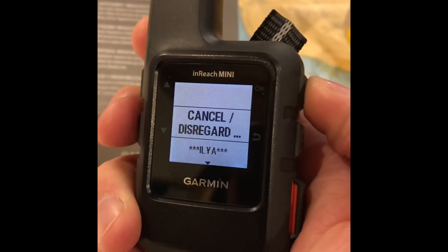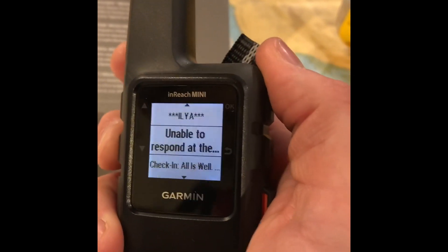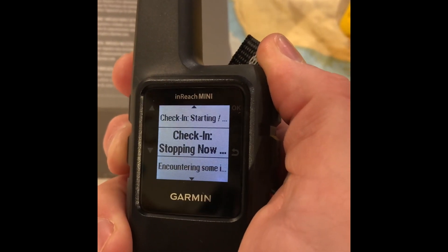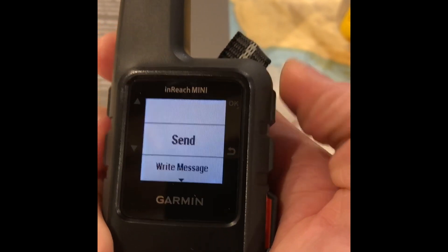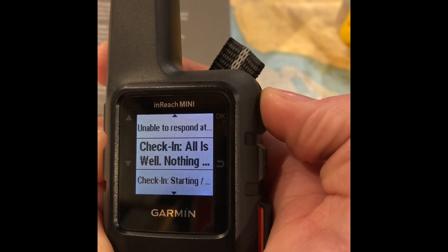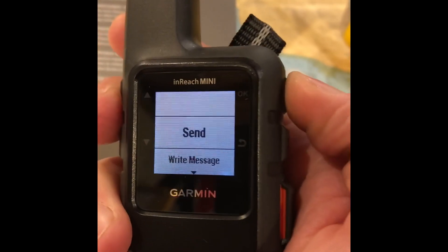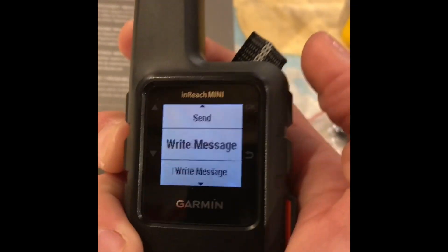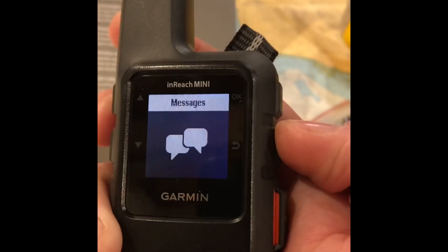I can also pick a quick text — you can customize these. I've pre-customized text messages for things I might want to say. Here's one: 'Check in — all is well — nothing significant to report.' I could send that type of message or write a custom one using the device or the app. There are various other things in there too.